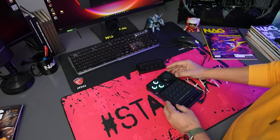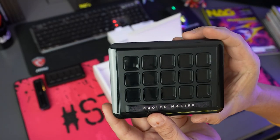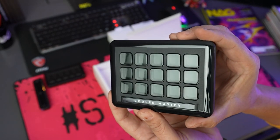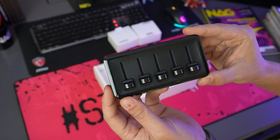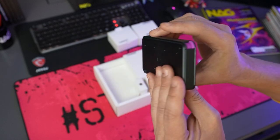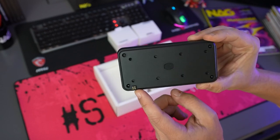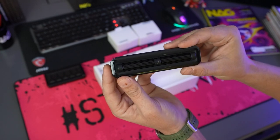The modules you get with the base module cover everything you need to start with. There is a 15-key IPS display module that allows you to run macros, set scenes, and manage functions in software. You'll also get a precision fader with a 5-setting fader module that provides easy on-the-fly audio adjustment, but you can set it to do anything really. I also love the roller accessory that lets you scroll and zoom through anything your workflow requires.